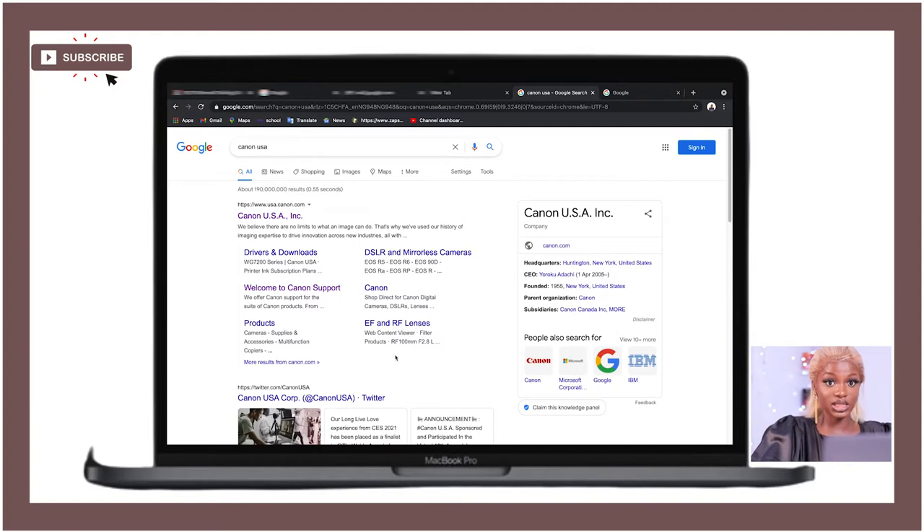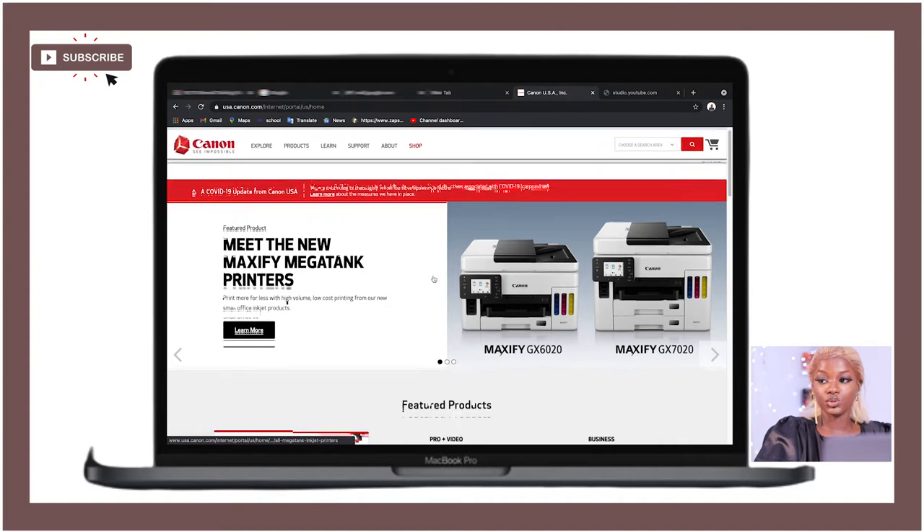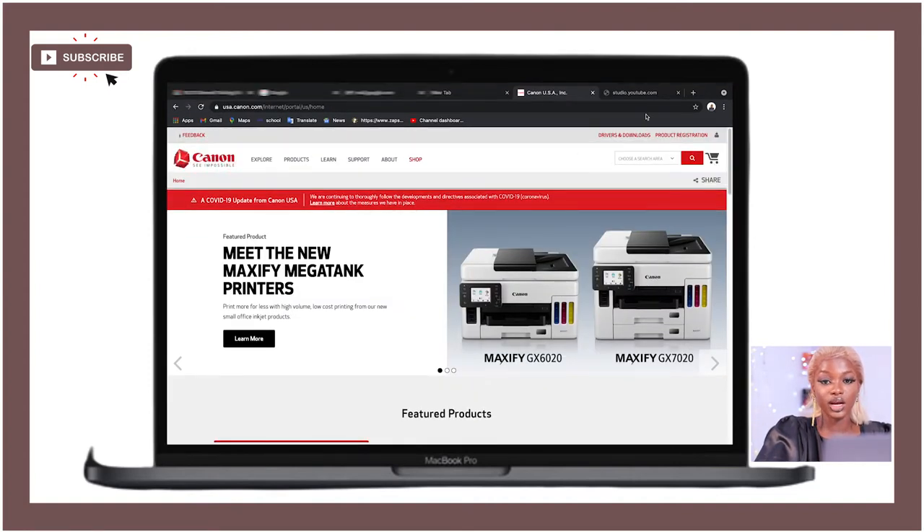It's going to bring you to the Canon landing page. Click on the first result that pops up — it might bring up Canon UK even if you type Canon USA, but you should be able to work around with it. Once the page loads, go to the top right corner where you'll see 'Drivers and Downloads' and click on that.